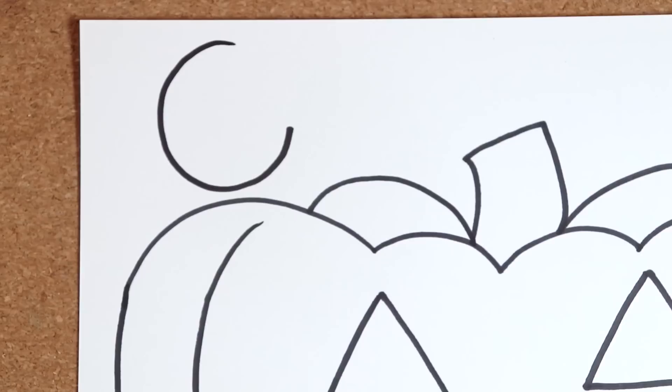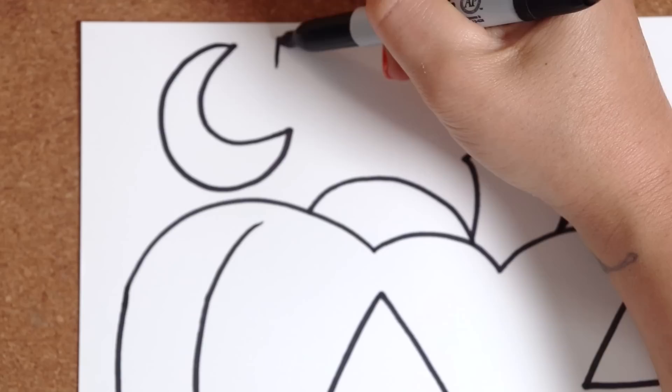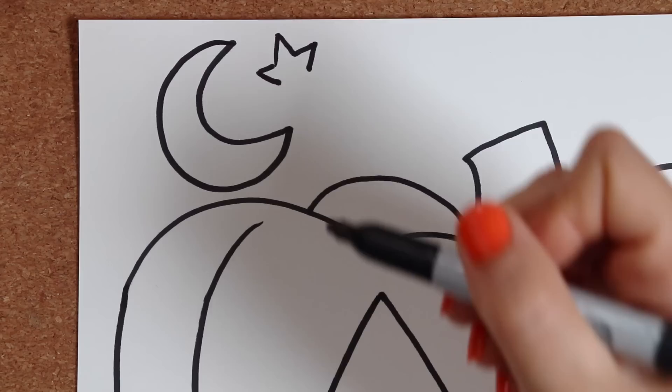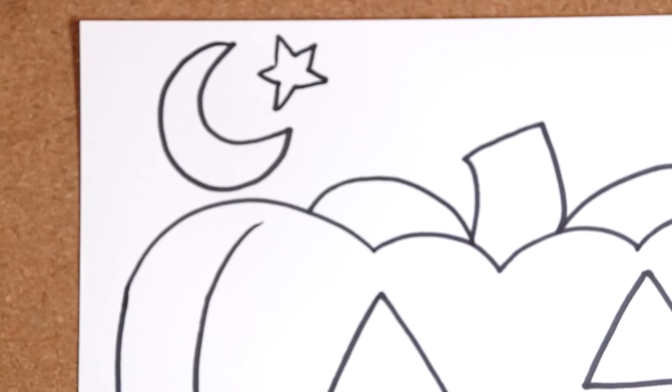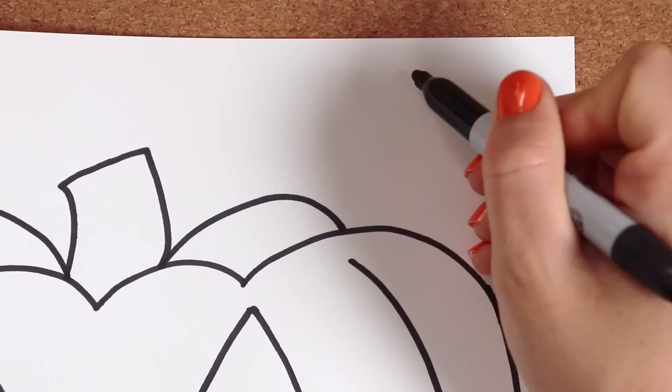How about a moon? Make a C shape — the letter C — then close it up. Next, we'll make stars. Start with an arrow top, up. Next, over and over. A little slanty down and down. A little slanty out and out. And a little slanty back up. Let's do it again. There.